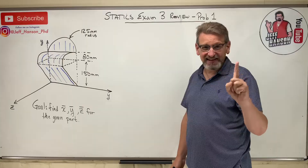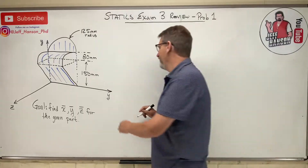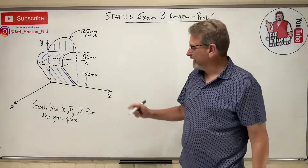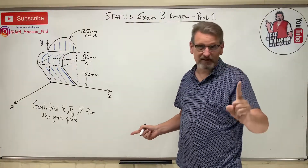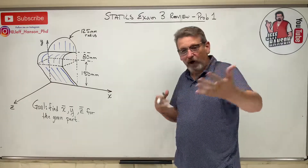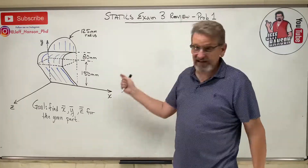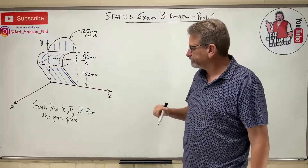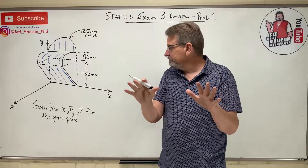First things first — there are two y's labeled here, which is not right. This is x. Henson made another mistake. This is a different coordinate system than we're used to, so don't get confused. Professors pull problems from different textbooks with different coordinate systems. This time: z is coming out at you, y is up, and x goes this way.